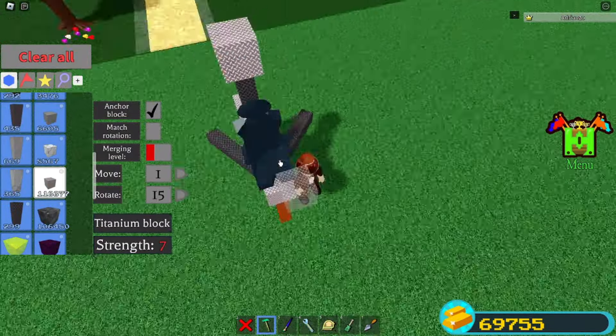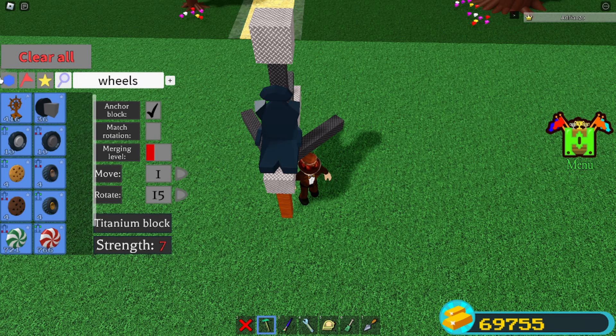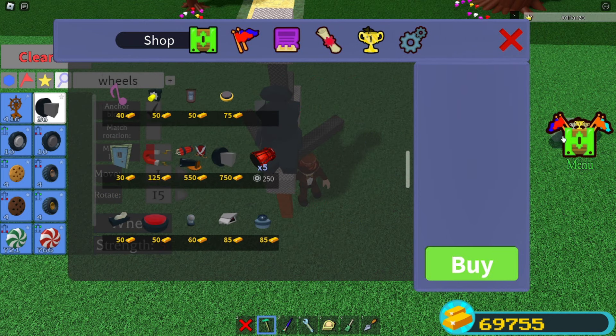Alright, that's amazing. You're gonna go here and place a block like that. We're gonna be using the old wheels — if you don't know where to get these, you can find them in the old car package, which is right here for 750 gold, just in case you don't have them.